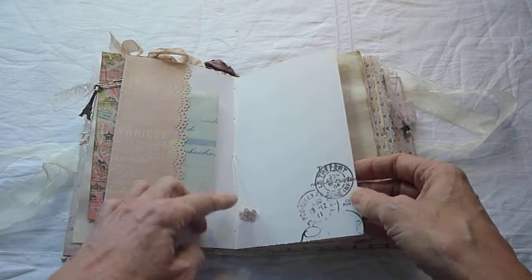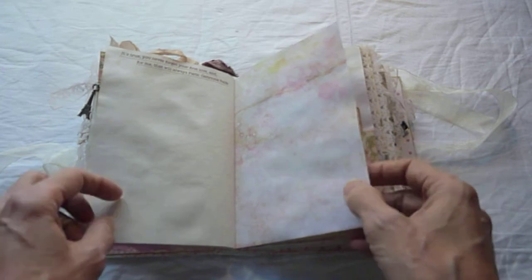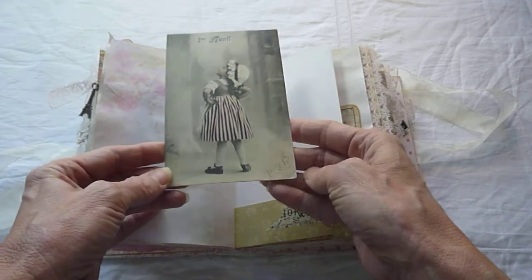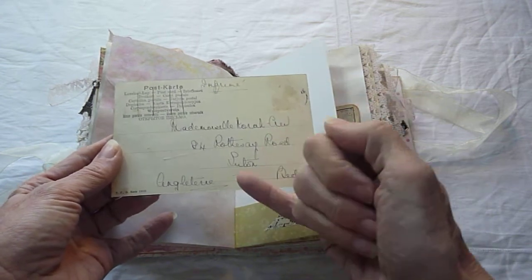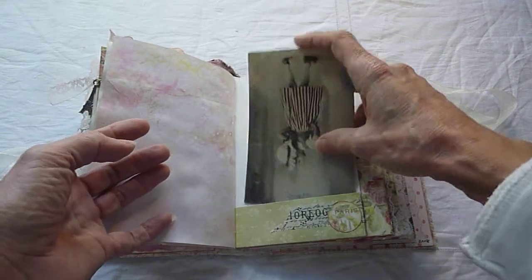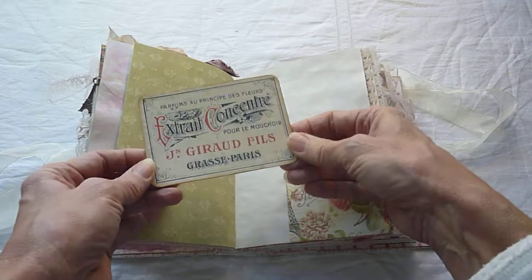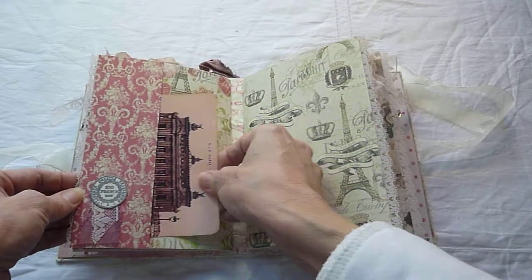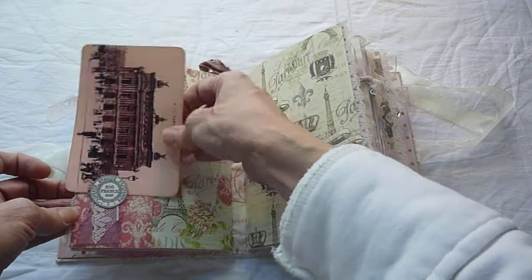I've used hearts in the middle of the signatures. There are three signatures and the requirement was for five pages — I think I've done six actually. This is a vintage postcard and it is French — it was sent to somebody in the UK, but obviously a French lady living or working over here. Unfortunately the stamp is missing from that, but it's a cute picture. This is a journal card I've made. And this is the other side of the first signature — there's actually a little tuck spot here if you did want to use that for something small.